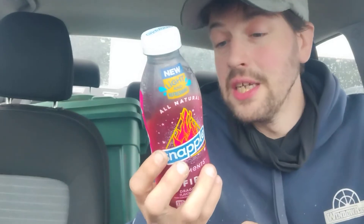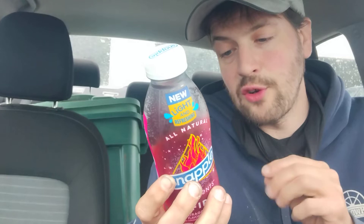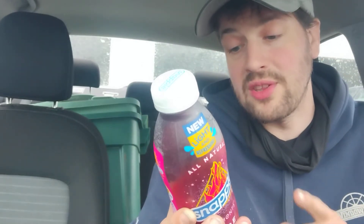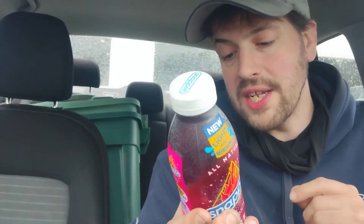For all those gluten-free people out there, Snapple's got you covered. Nutrition facts: serving size is one bottle, calories is 110, total fat is zero, sodium is 10 milligrams at 0%, total carbs is 26 grams at 9%, total sugars is 25 grams, includes 20 grams of added sugars — that's 39% of your daily sugar intake in one drink. I drink a lot of water, so in my opinion it's okay, but don't make a habit of drinking these because that's a lot of sugar.